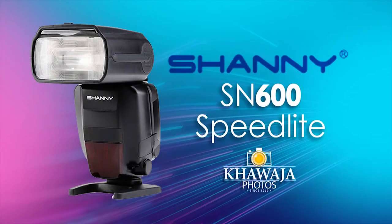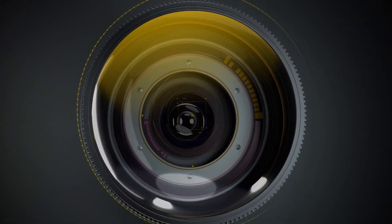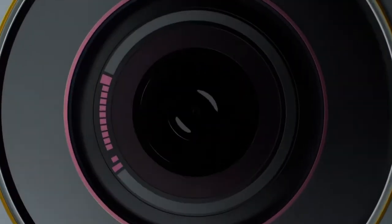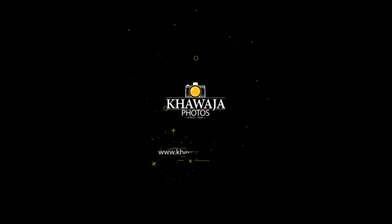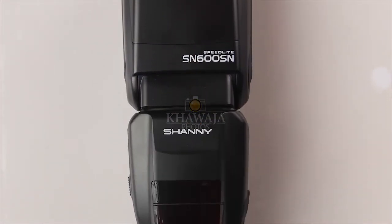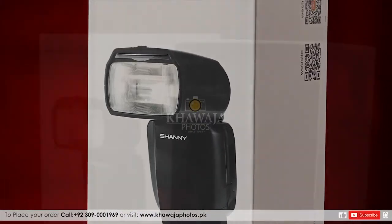Hello everyone, this is Ali from Khwaja Photos, and the product we have today is the Shaini SN600 speed light. Shaini is a very famous brand in Pakistan and is very popular among wedding photographers. The SN600 is one of Shaini's best flashes.